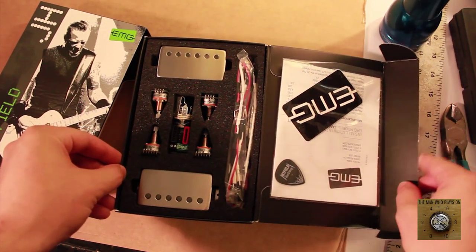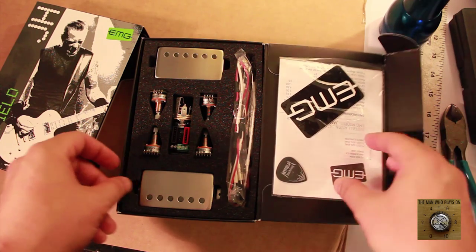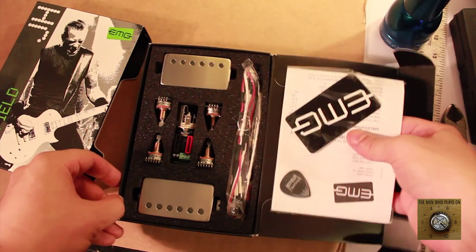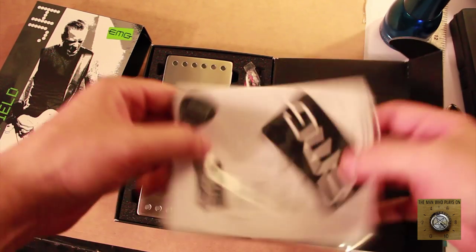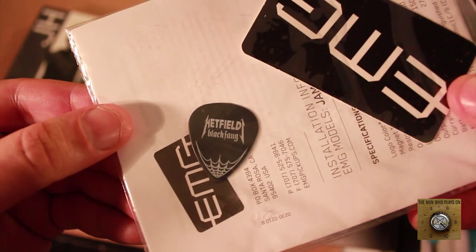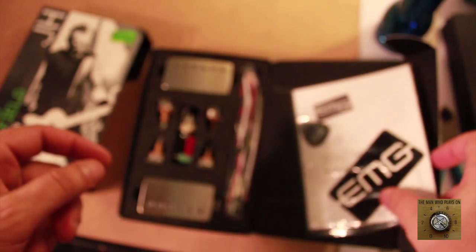Now let's open this nice black box. Look at that — it comes with a pick. This is amazing. These are apparently the instructions on how to do this. You get your own metallic pick. Let's put this aside right now.